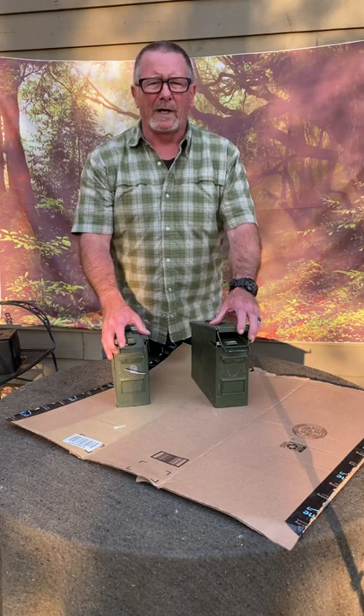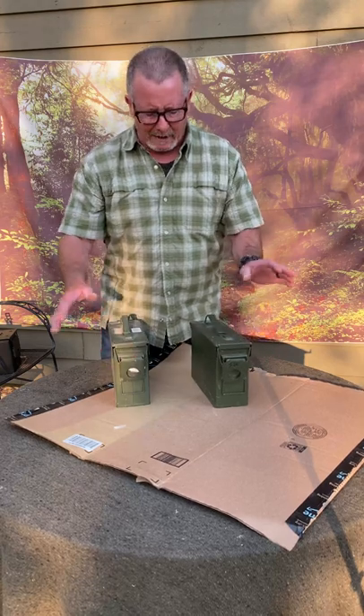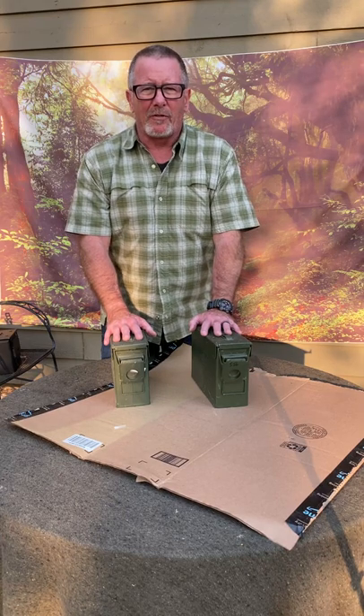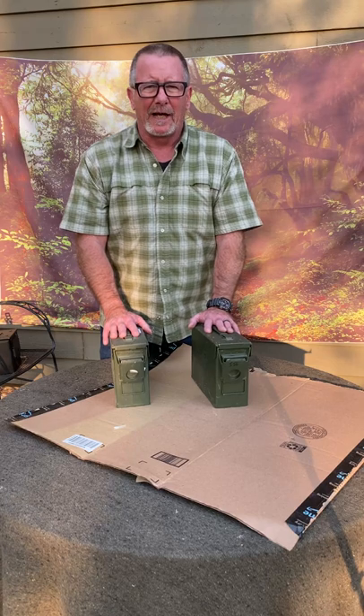Military ammo cans are a proven way to store all different sorts of calibers of ammo, but they do have one drawback — they all look the same, at least from a distance. I learned a trick from Clint Smith when I was at Thunder Ranch that makes it really easy to quickly identify what kind of ammo is in your cans.